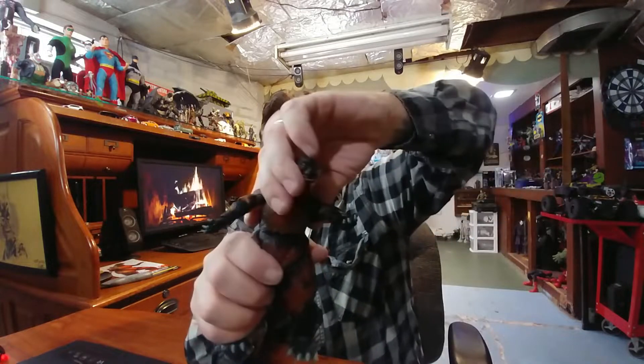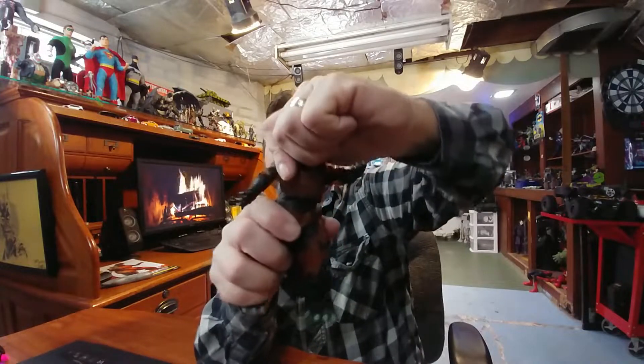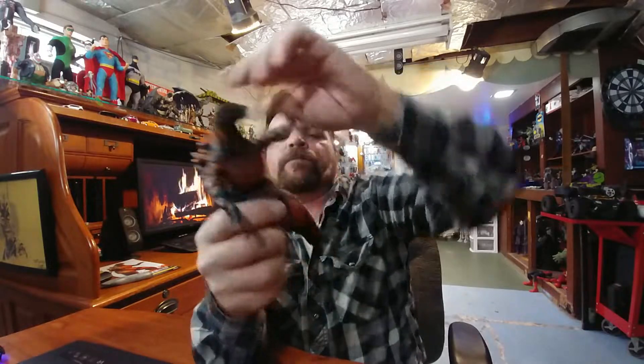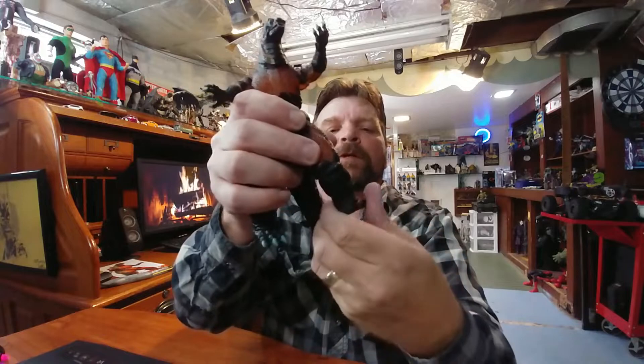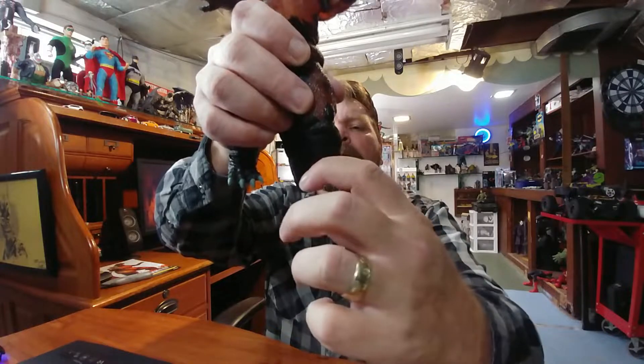The torso has movement — mostly swivel but no pivot. The legs will go 360 but look goofy doing so. There's a monster hinge on the knee joint, and you can get this much of a bend in the knee. Full swivel in the ankle with a little bit of a rocker — more than I can say for most Hasbro action figures.